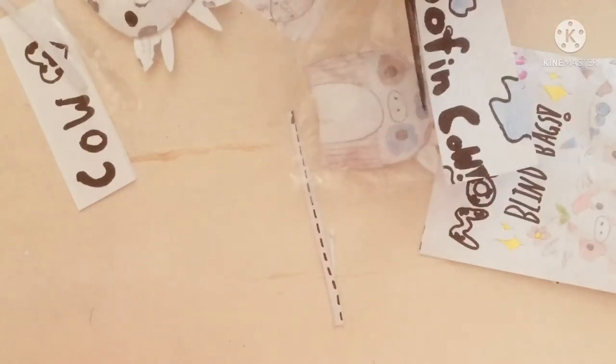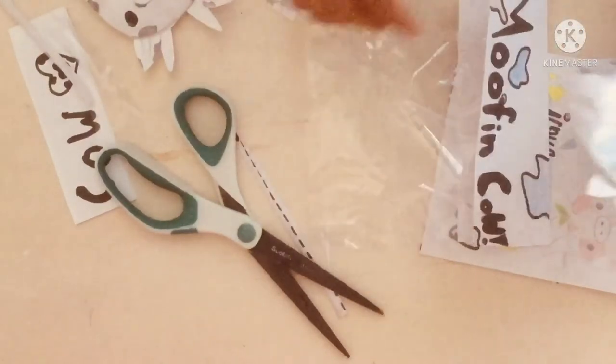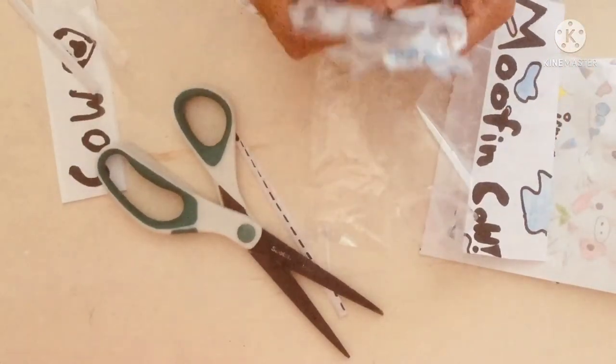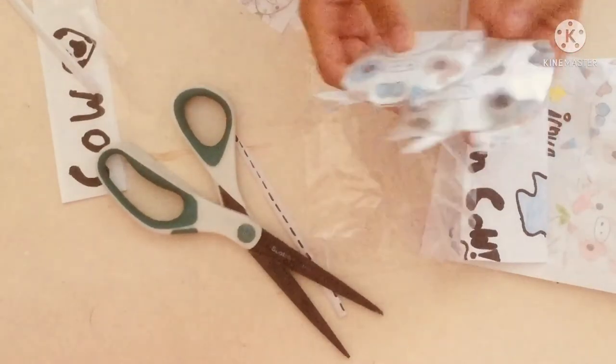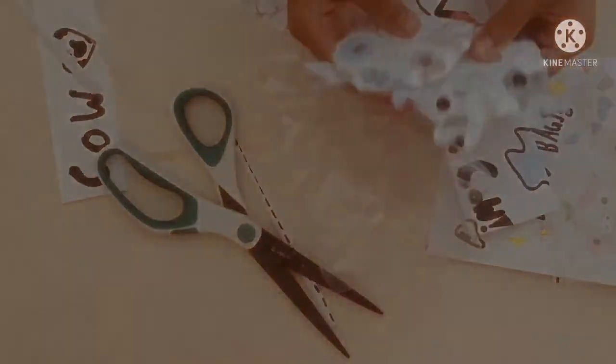Cut it open — here it is, so cute! Okay, that's all for today's video. I hope you enjoyed and make sure to subscribe and like. Bye!